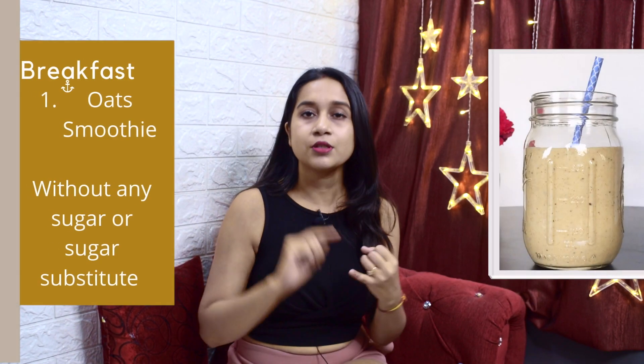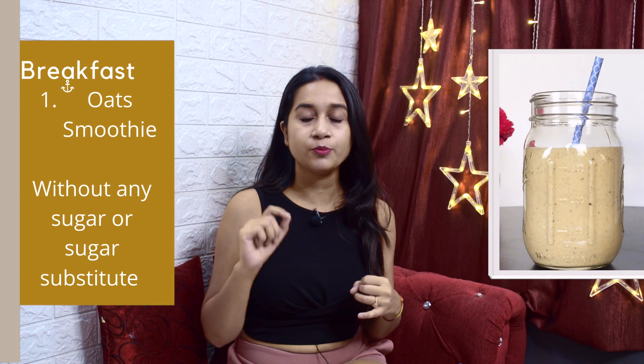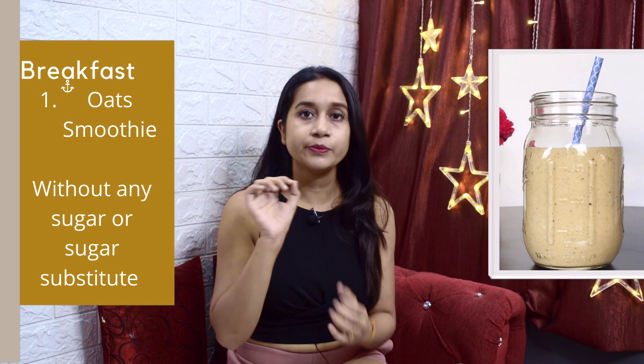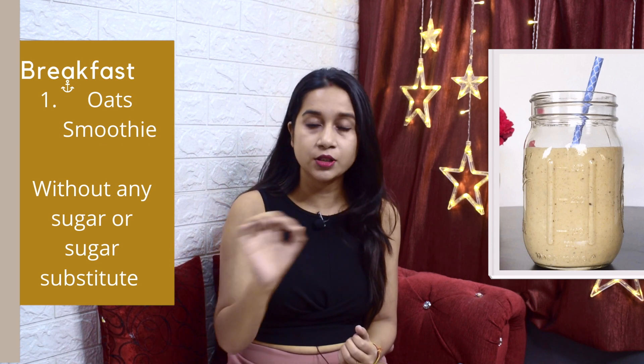After the morning drink, it comes to breakfast. You have to do breakfast at 8:30 to 9 o'clock — maximum 9 o'clock. The first breakfast option is Oats Smoothie. When you make Oats Smoothie, take care of no sugar content or substitute. Just add one teaspoon of peanut butter. You can find many recipes on YouTube.